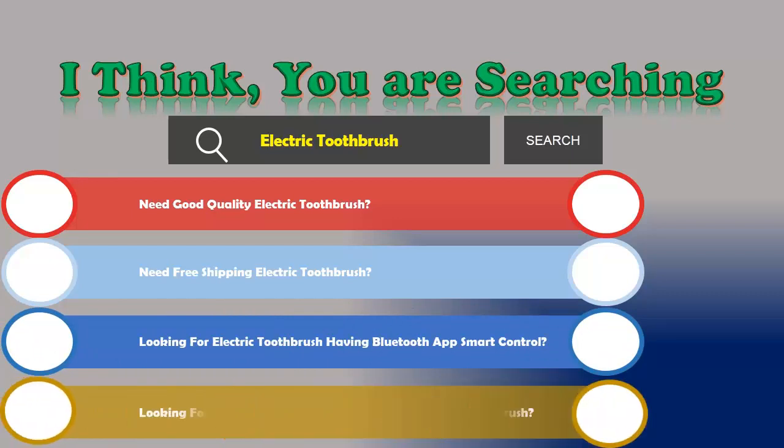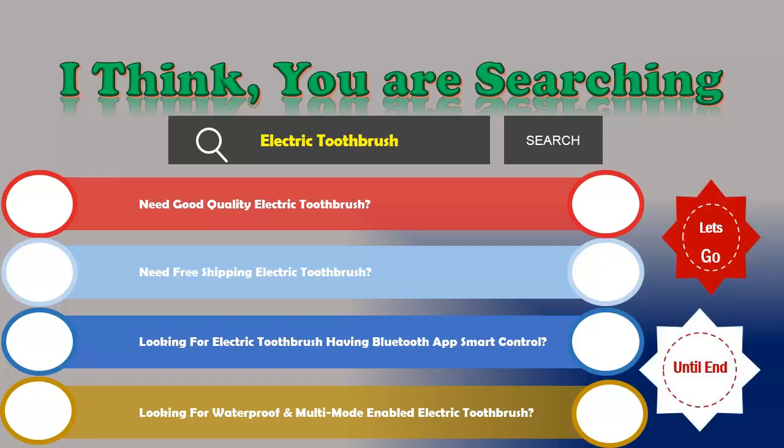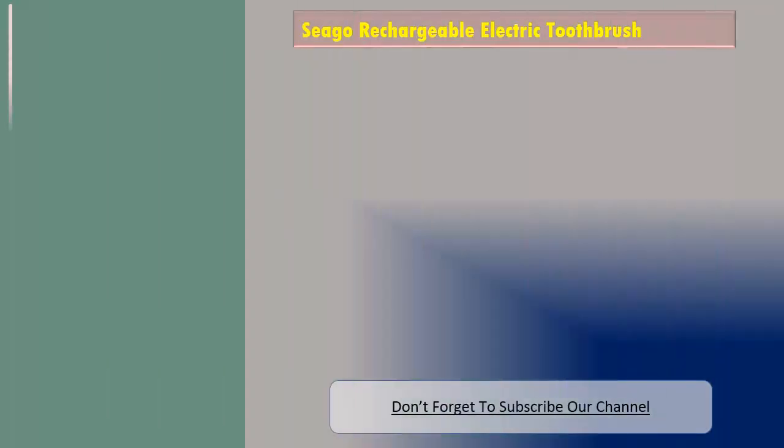Looking for a waterproof and multi-mode enabled electric toothbrush? If the answer is yes, then let's go and stay until the end. We are reviewing the top three best rechargeable electric toothbrushes. Number one: Seago rechargeable electric toothbrush.